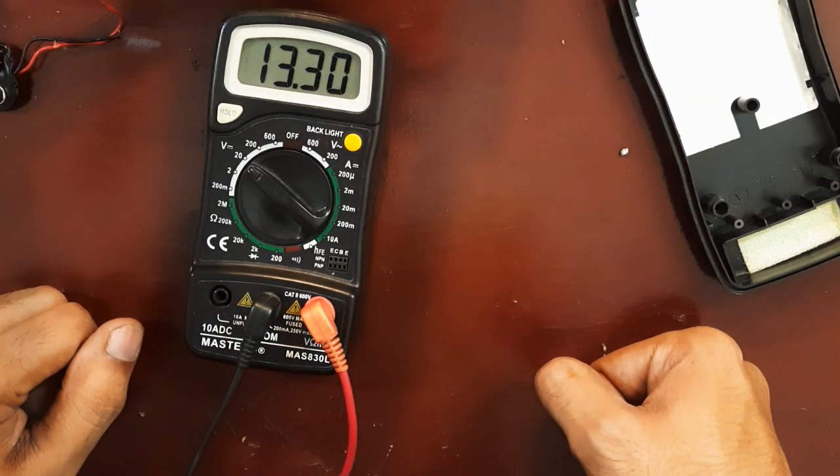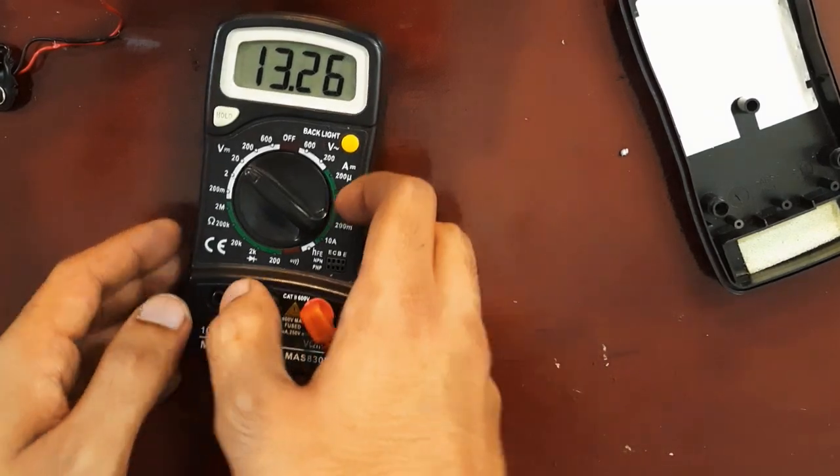I replaced this battery connector and now, as you can see, it is working fine. It shows 13.3 volts, which is a full charge of the battery.